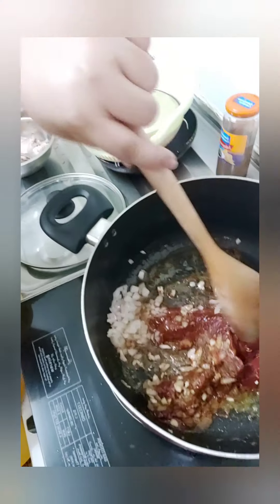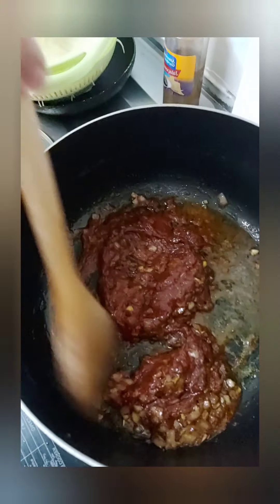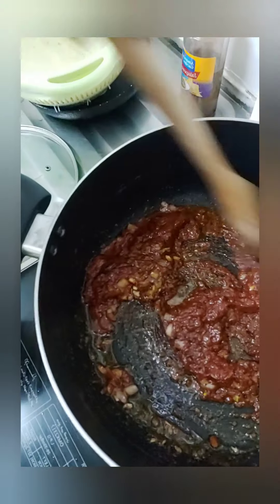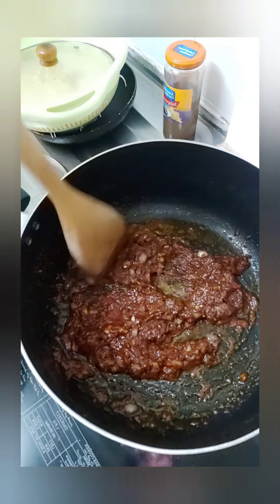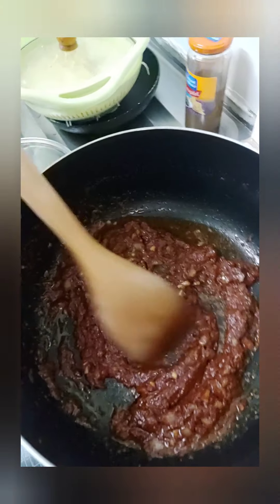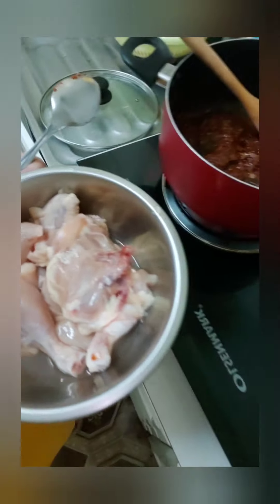They don't usually use tomato the same way. It should be on low heat — make sure it is low heat. If you want, you can use chicken. Now let's add the chicken.